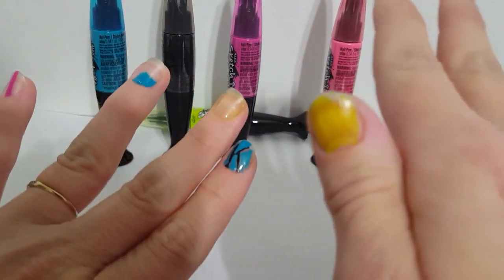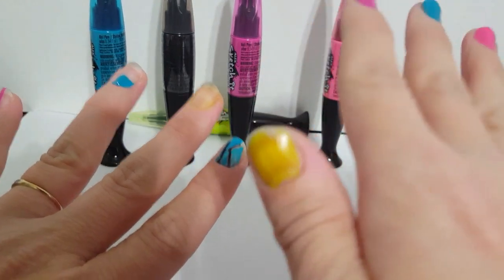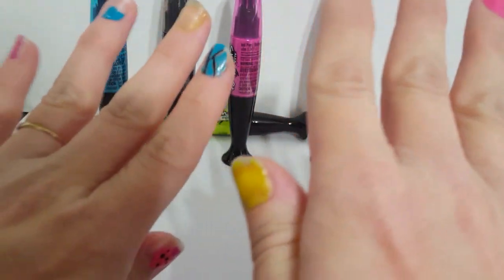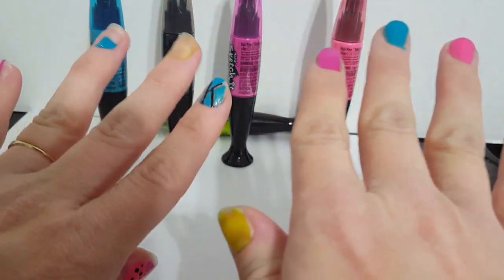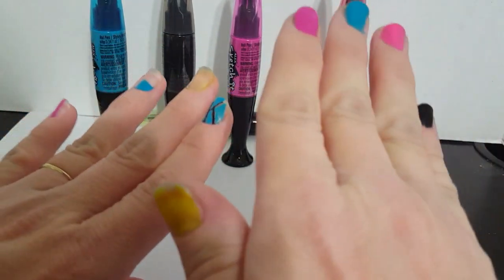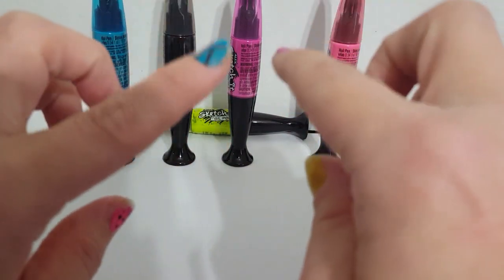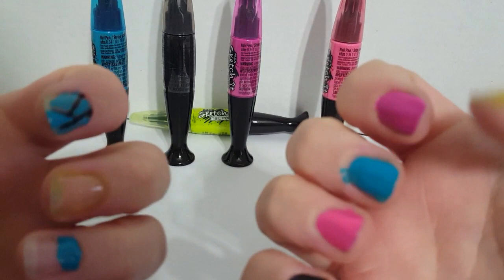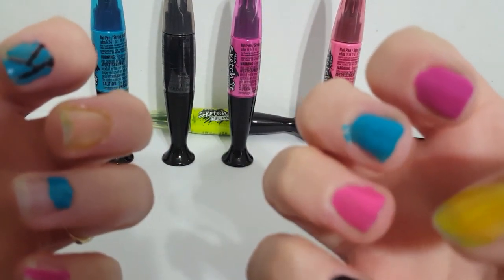I'm not impressed with that yellow, especially with the tip. Let me know — have you tried this before, or something similar? Let me know what you think. Remember to hit subscribe so you can see some more demos, and let me know if there's something out there you think I should check out. Thanks for watching, bye!